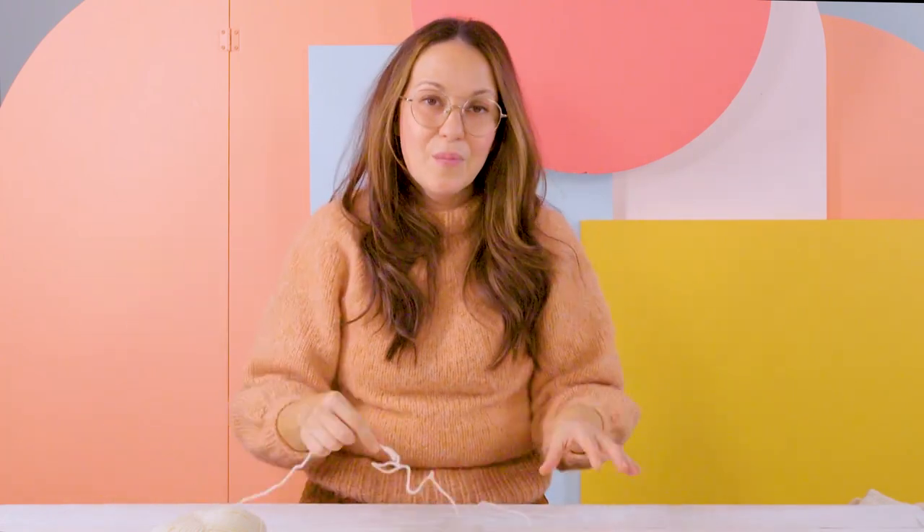To begin, we're going to use our US 3 circular needle and the worsted weight yarn in your main color, and we'll cast on using a long tail cast on. I'm going to be showing you how to knit our small medium size, but if you download our pattern, it also has the large extra large men's size.